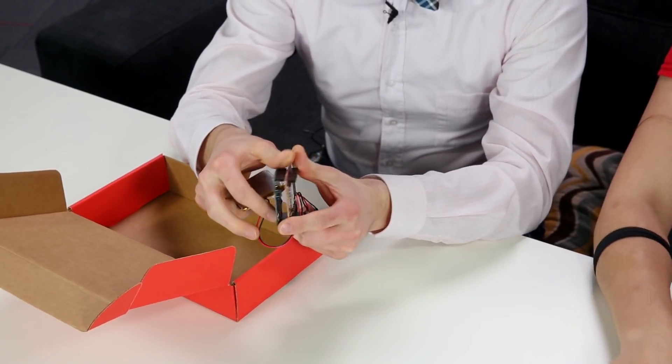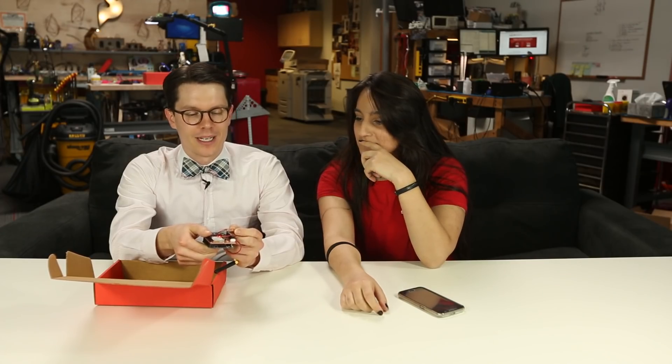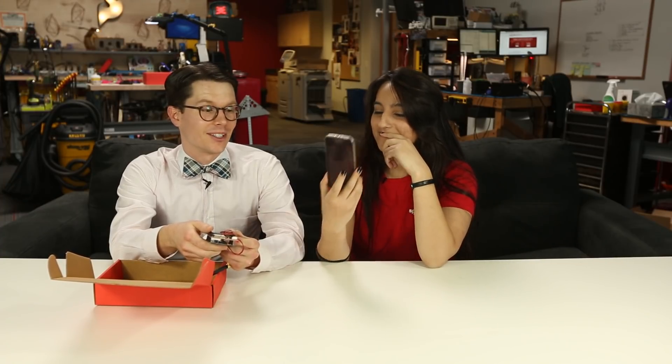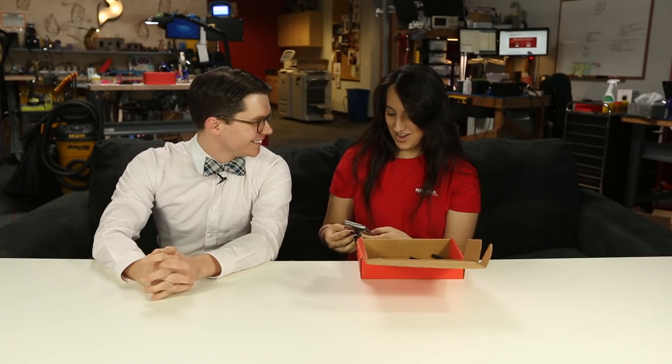It's just an Arduino Pro. On the top is attached a cellular module, and we've got a light sensor, so whenever the box is opened, it starts sending out texts to one number. I programmed Sara's cell phone number. Can it stop? No, it's a one-time trigger. Damn it!